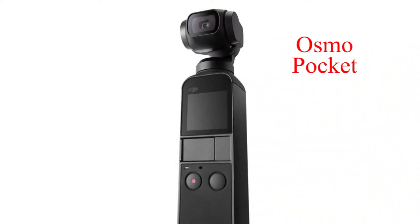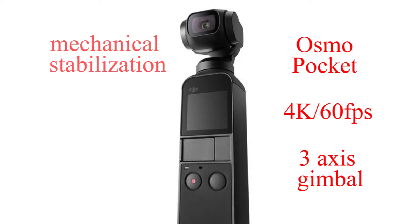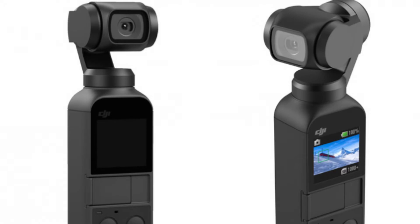The DJI Osmo Pocket is the smallest 3-axis stabilization handheld camera DJI has ever designed. It's lightweight, it's portable. Shoots 4K, 60 frames per second. It has mechanical stabilization, intelligent shooting. It goes for about 140 minutes with a full battery. The image capture is handled by the integrated camera that features a 1/2.3-inch sensor capable of taking 12 megapixel stills. It shoots in 4K up to 60 frames per second and records at 100 megabits per second.